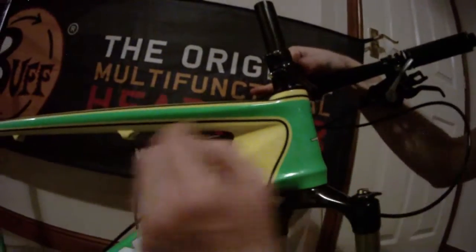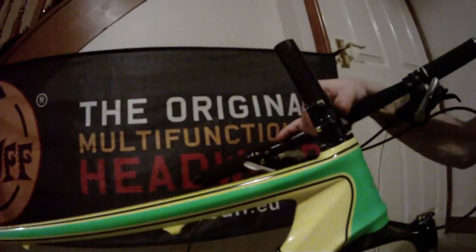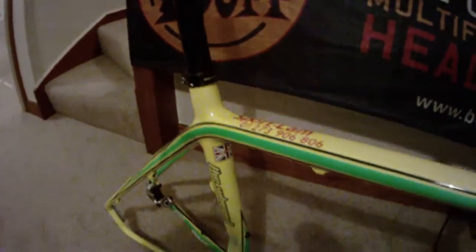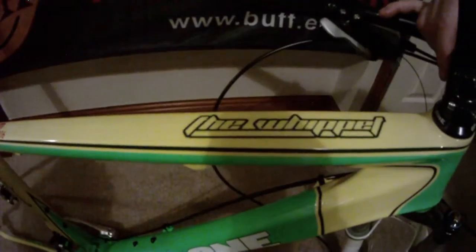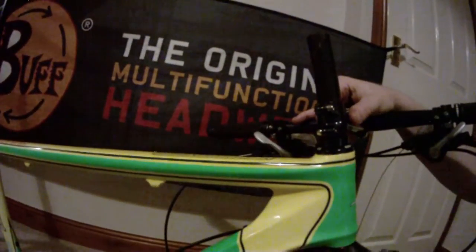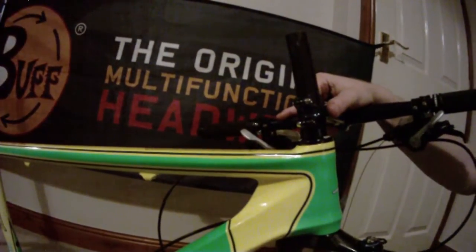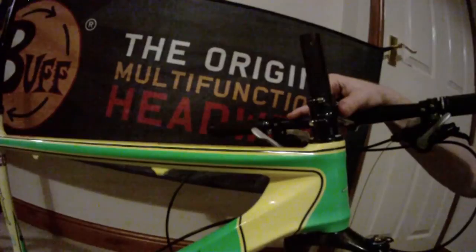Another thing I really like about the Whippet is the crossbar. It's basically a lot longer than most conventional bikes you'll buy on the market, and for me that's quite important because it's really putting the rider in a very aggressive cross-country race position, which I really like. Some people may not like it and may choose more relaxed geometry, but obviously we have one thing in sight — going fast — and to me that means being in the most aggressive race position I can adopt.